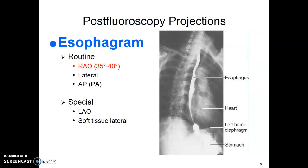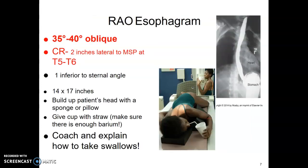For post-fluoro projections, we barely do any overheads for fluoro, but routinely you're only going to do this RAO drinking position for a barium swallow study. The RAO esophagus position has the patient in a 35 to 40 degree oblique, with the central ray at approximately T5-T6, similar to the chest or AP thoracic spine.